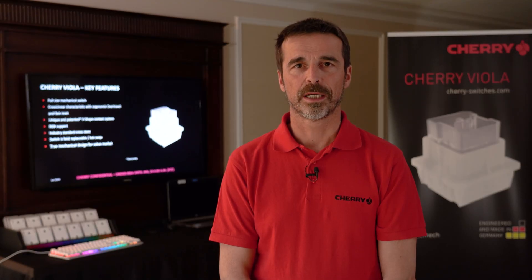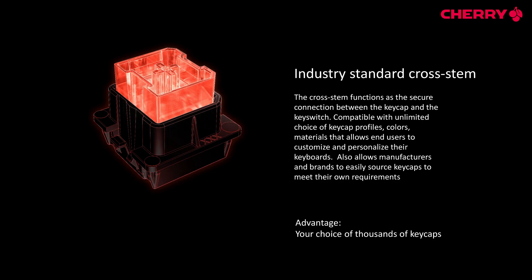In addition to that, Viola supports RGB lighting and we use the cross dam design on our plunger, which gives the customer the chance to reuse their existing keycaps.